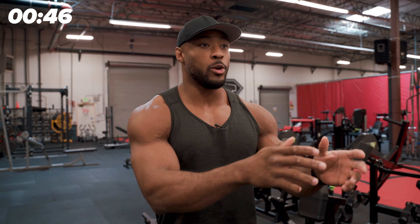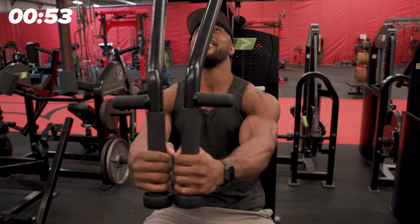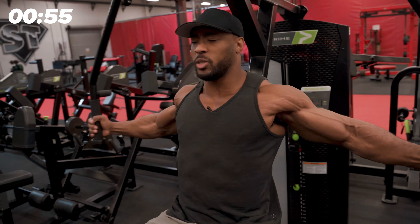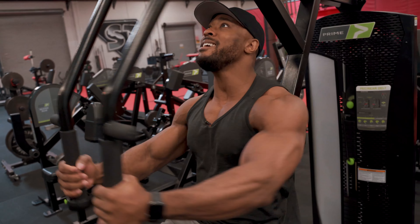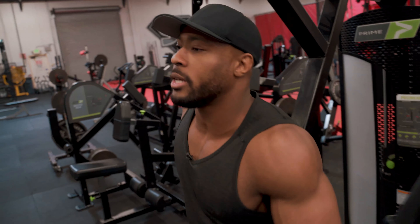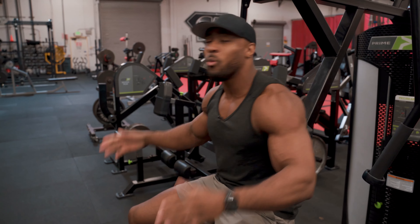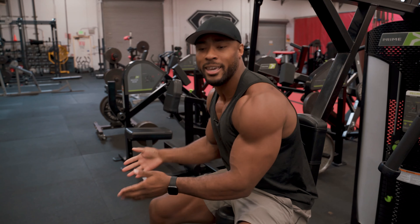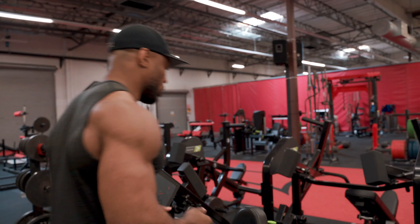So instead of doing one movement, resting 60 seconds, and doing the movement again — for example, a peck deck — typically you'll see people sit on the peck deck, do their eight reps, then sit there, pull out their phone, scroll social media for a minute, and then do their next set. Well, instead of being like that guy, do your peck deck and then move to a back movement. That's a push. This is a pull.